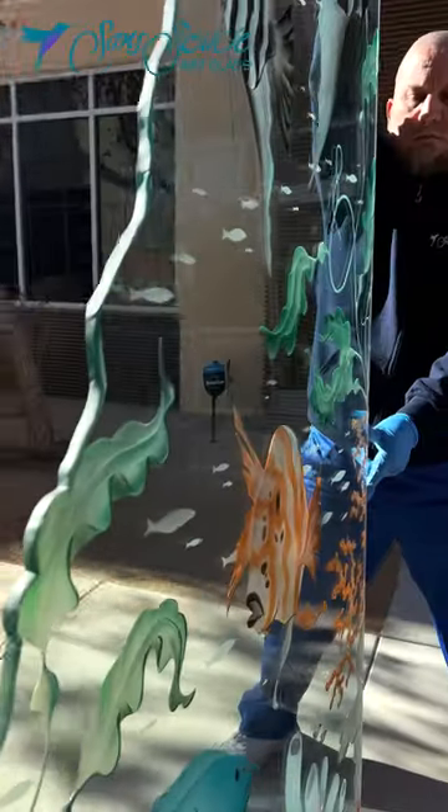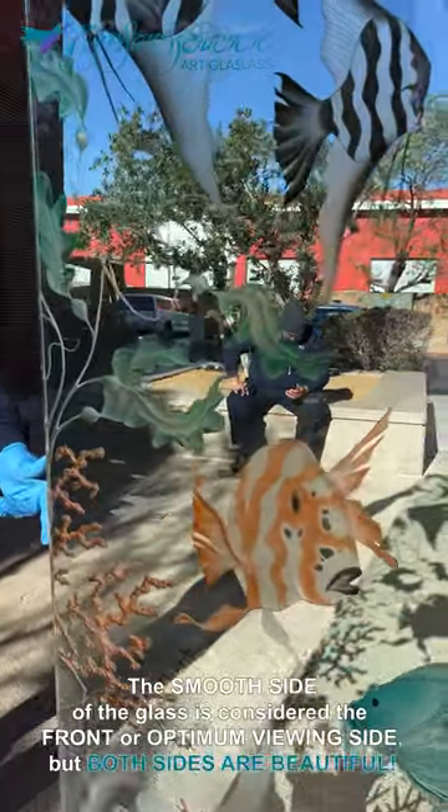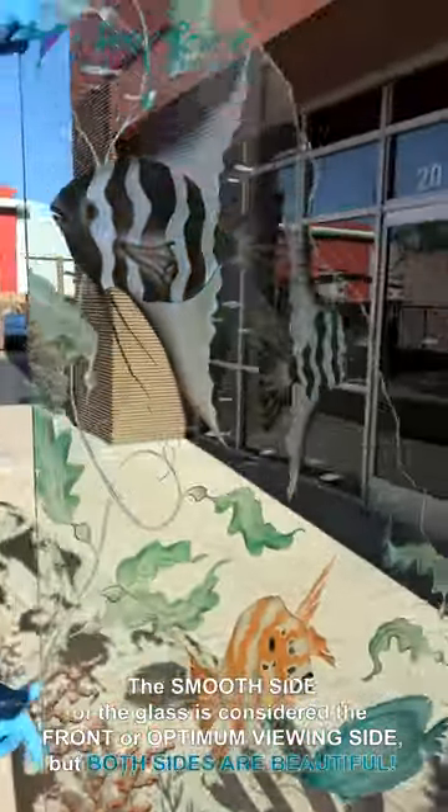The artist sculpts and cuts deep into the glass at varying depths, creating a relief texture in the glass. The carved elements are then airbrush hand painted with a permanent translucent glass dye.